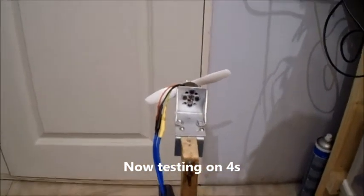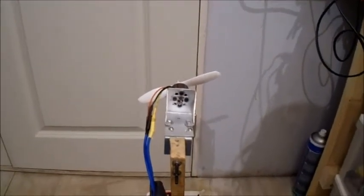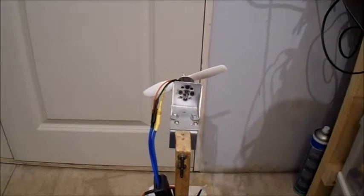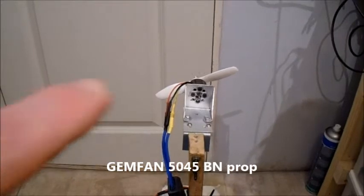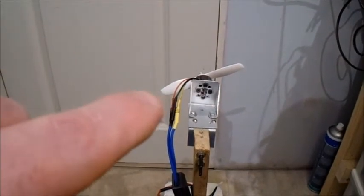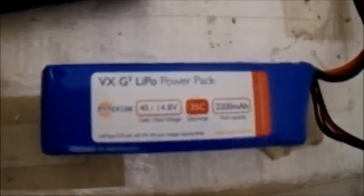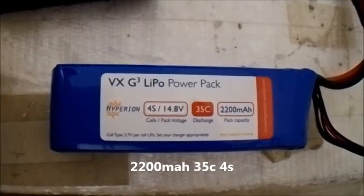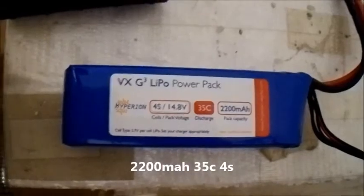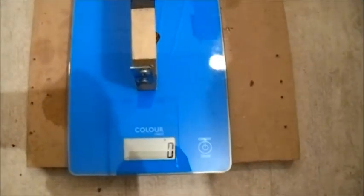Starting the 4S test, I'm using a Gemfan 5045 bullnose prop — the ones with the slightly curved edge on the tips. For the 4S battery I'm using a Hyperion 2200mAh 35C 4S that happened to be nearby and pretty much charged. Let's give this a try on 4S.